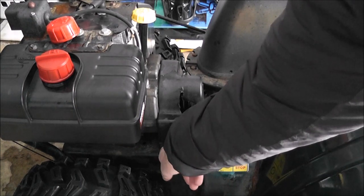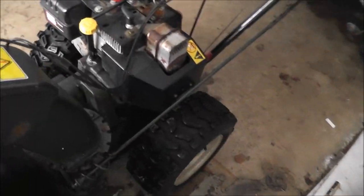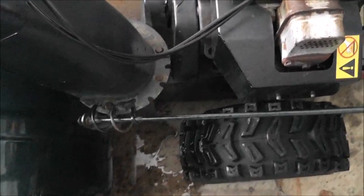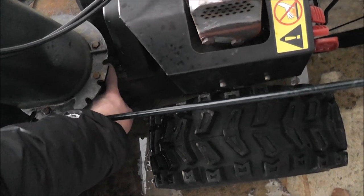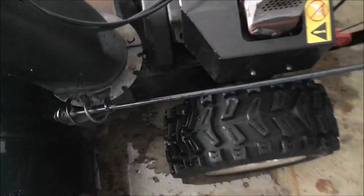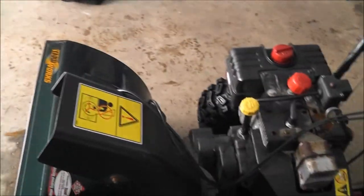There's one bolt here, and on the other side there are two. You can't see it very well — there's one there and there's another one. I have my fingers on it, and one here. So pop those off and we'll take that belt cover off and see what we're looking at.